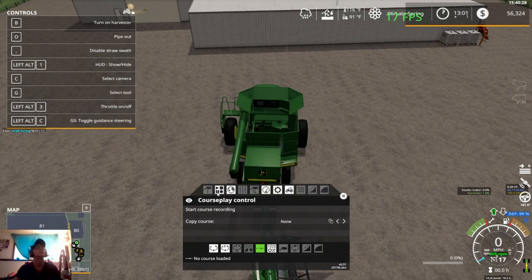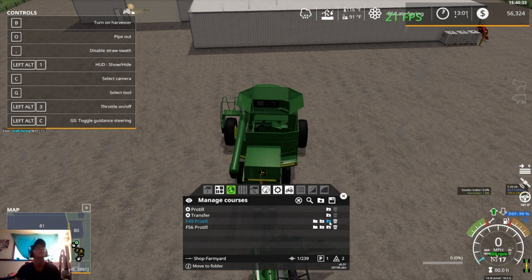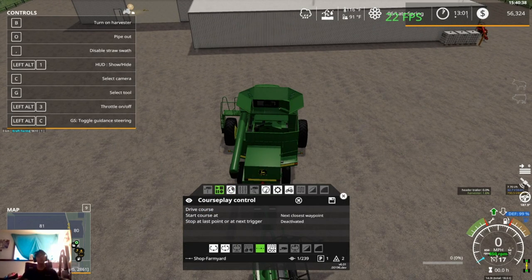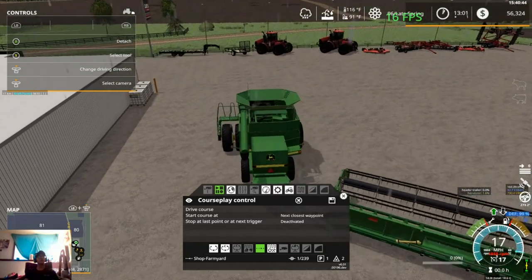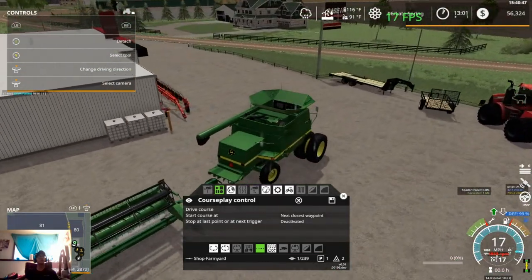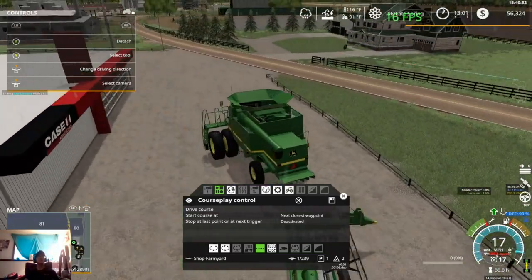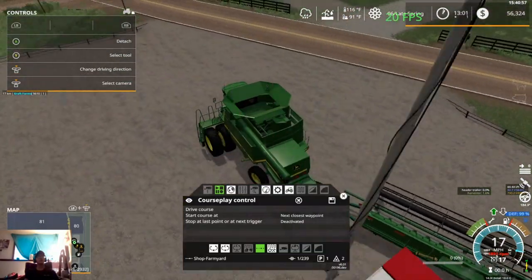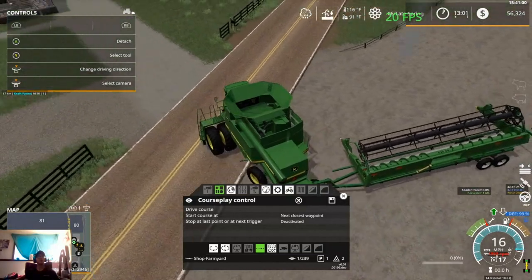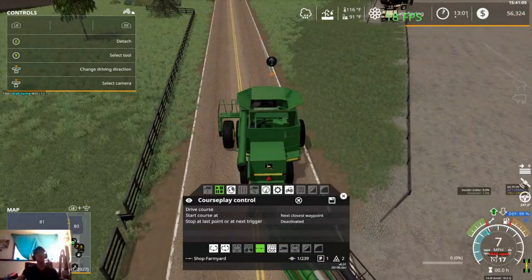We'll go ahead and get CoursePlay loaded up to go from the shop to the farmyard. I'm not going to move these two pro-till courses up here yet — I just realized I hadn't gotten around to getting them done. Ideally, this is not the way I should be pulling this header trailer with this combine because of the chopper, but it was a little bit quicker and easier. Plus I thought I'd be able to use that other header trailer and didn't think I'd have to get this one.